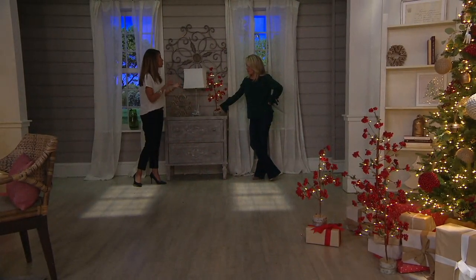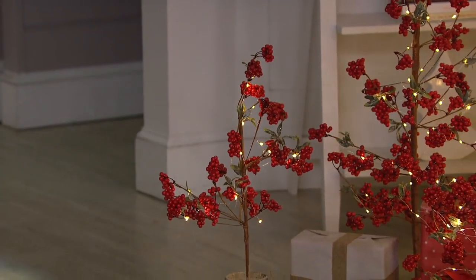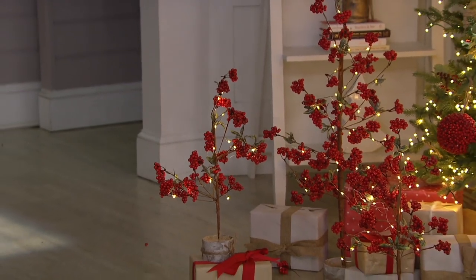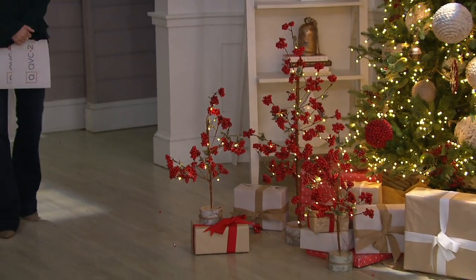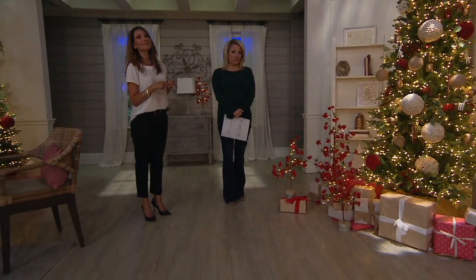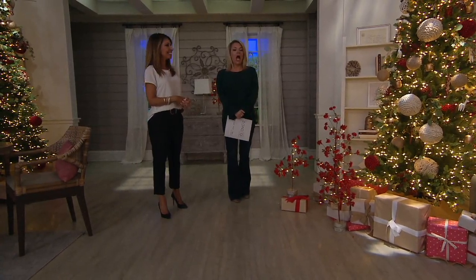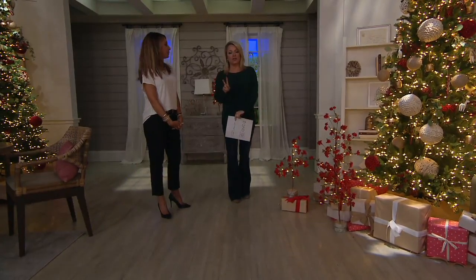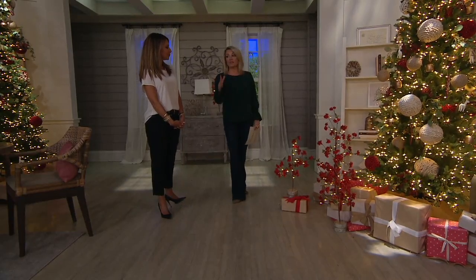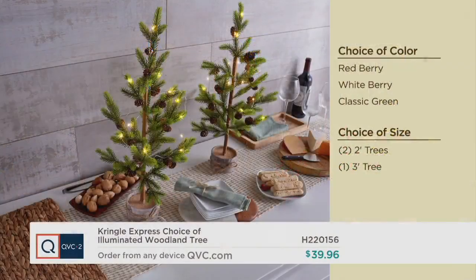Maybe you love to decorate with plaids or houndstooth — I think it's a really warm and festive option. If you love red and you love nature, this is the one for you. I love the pop of color you get in the red. You can do a set of two red in two feet or the single red in three feet. You can do a set of two white berry in two feet or the single white berry in three feet — but don't wait on that one. And then the greenery in the set of two in the two feet or the one in the three feet. Our QVC2 big deal price is limited time, so to get this for less than $40 is a really good opportunity. I've been shopping and to get these heights at this price is really where that sweetness comes in.